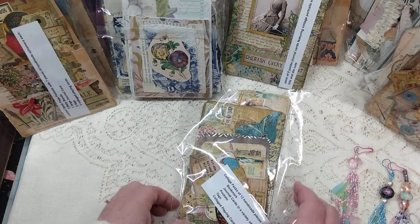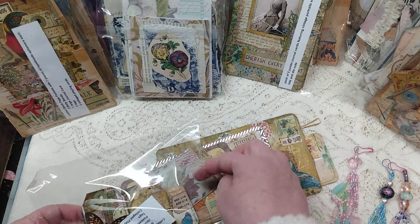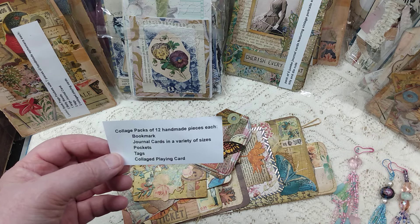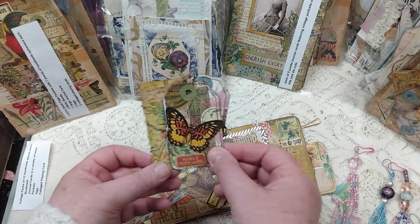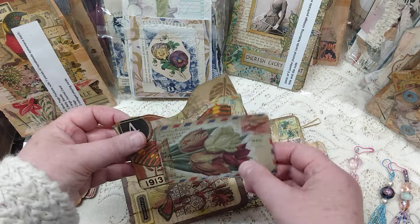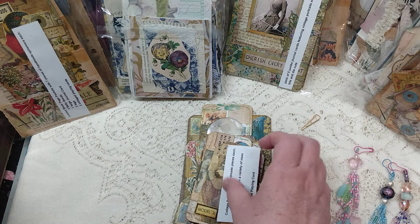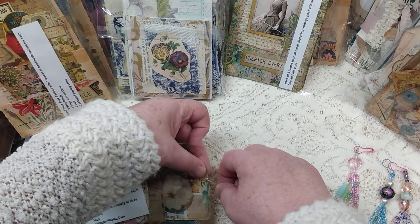The next one is from Michelle Nguyen — collage packs of 12 handmade pieces each: bookmarked journal cards in a variety of sizes, pockets, tagged collage playing cards. As we've come to know from Michelle, her work is always beautiful. She does a beautiful job at layering and has that vintage touch. Here are some pockets and journal cards. It sounds like we might have a few more sets of these, and if so I will give each one a name so what you saw in the pack will be what you get.